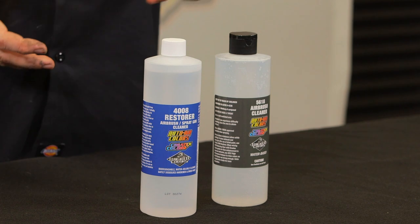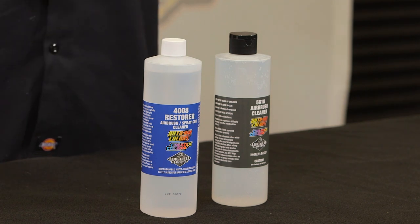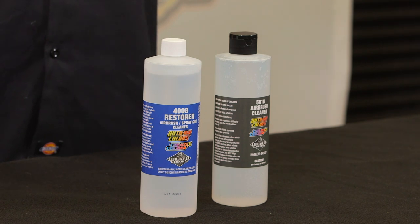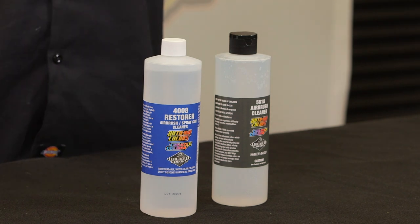It's important to get all of that 4008 off. Another thing is you don't ever use the 4008 on wet paint. If you have an airbrush that's freshly being used, don't pour the 4008 in there and expect it to clean out real good — it'll turn all that liquid paint into cottage cheese and just take you forever to get it out of the airbrush. So it's designed for dry paint only.